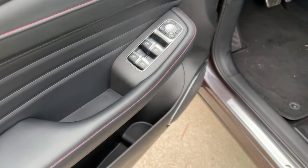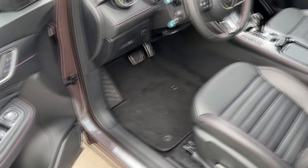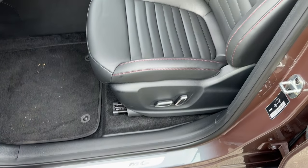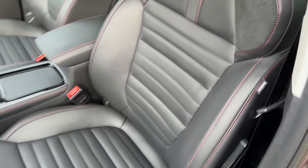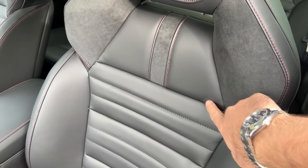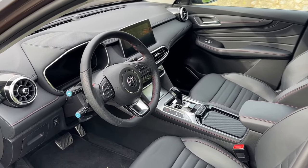Red stitching here and a decent amount of room, divided into two sections. MG lettering greets you upon entering the car. These are the seats for the luxury trim — some nice materials and you can see the red stitching. But let's see it from the driver's perspective.